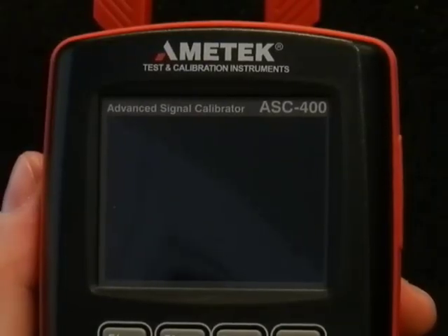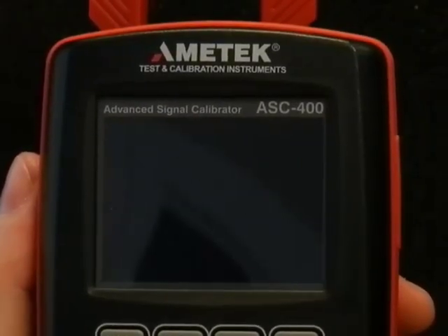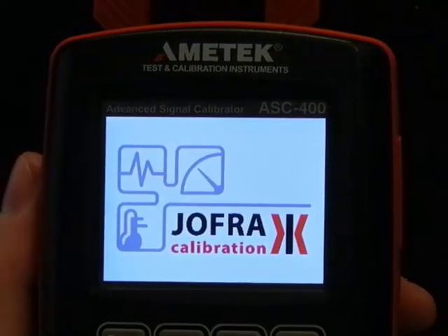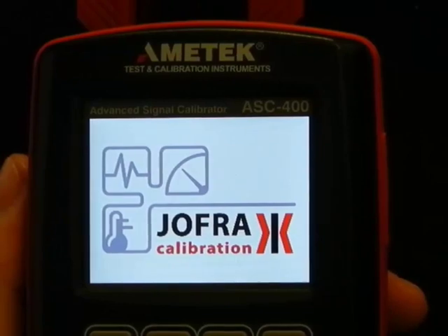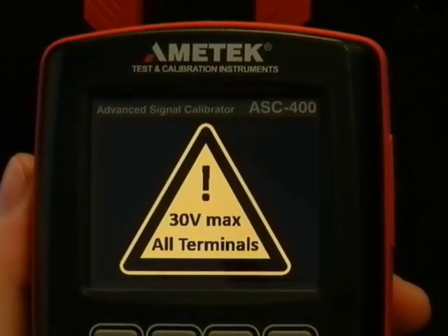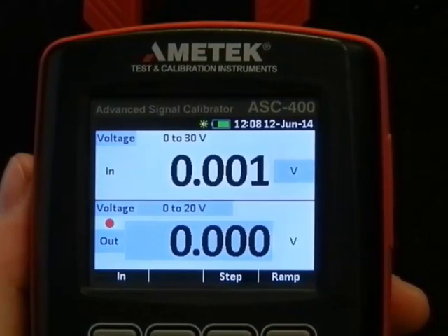A new ASC 400 from Joffre. Let's power it on. Crisp color display. Reasonable fast boot. Safety warnings, and here we go.